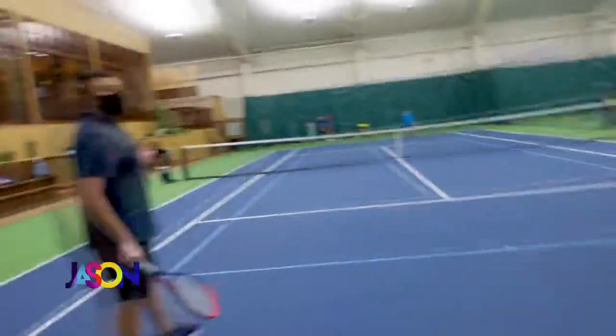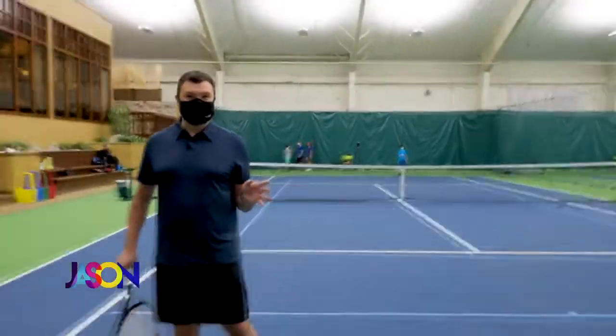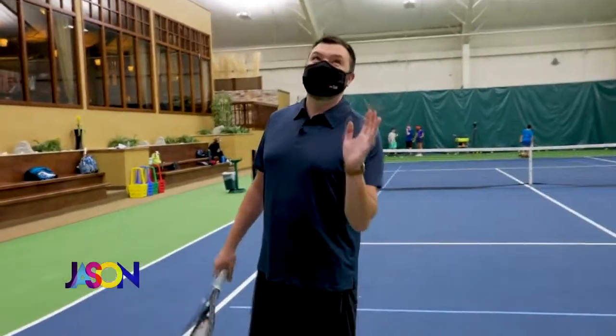I am Andy Roddick ready. So I am now going to play a game with the professionals — and I put 'game' in air quotes. I am very scared. Come on, Andy Roddick, help me.